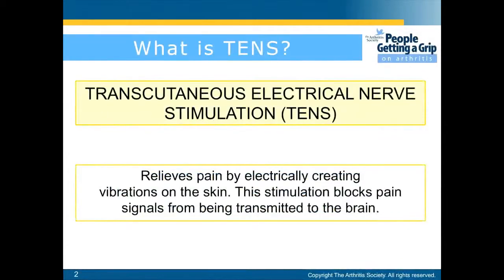What is TENS? TENS means Transcutaneous Electrical Nerve Stimulation. It relieves pain by electrically creating vibrations on the skin, which block out pain signals from reaching the brain.